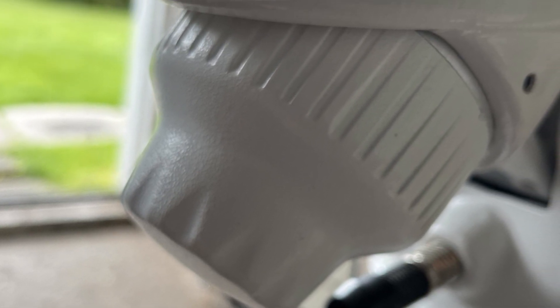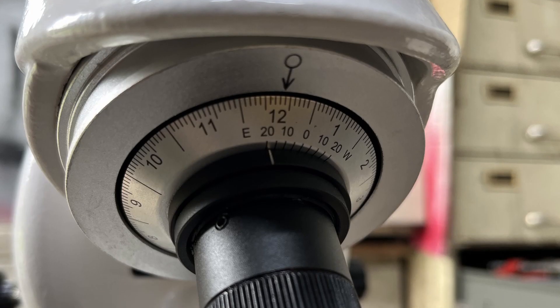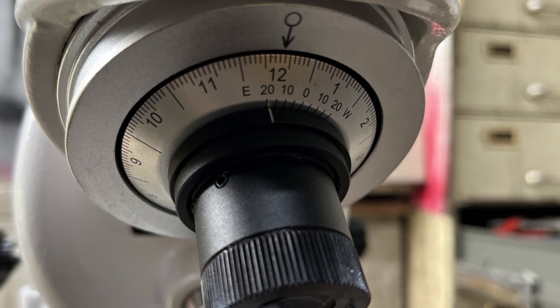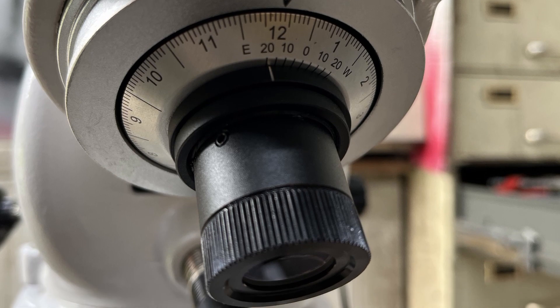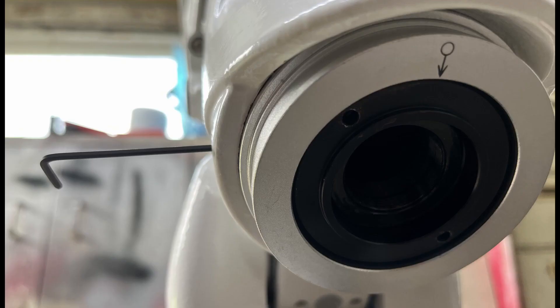For the RA axis adjustment, the Polar Scope cover is removed first. The Polar Scope is unscrewed and set aside in a safe place. Slacken the 2 grub screws shown with a 2mm hex wrench — 5 turns should be enough — and remove the silver Polar Scope bezel ring.